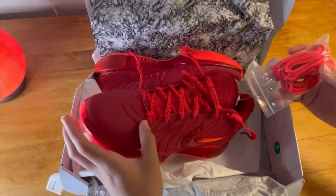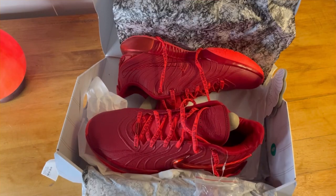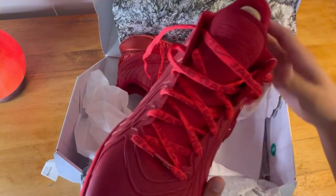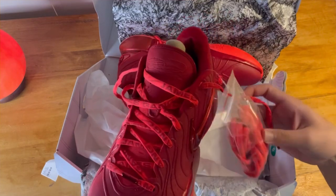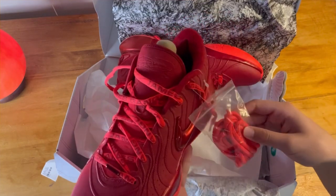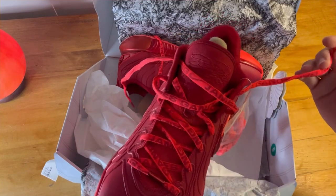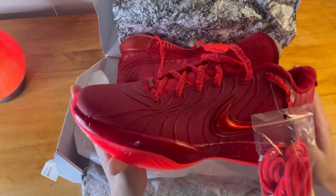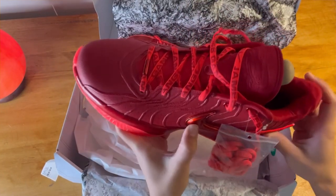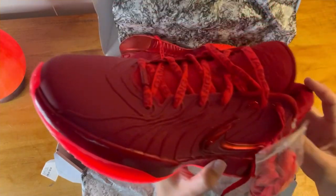They come with an extra pair of laces. I personally like the laces that are already on it better, but you can switch them. These are pretty short laces — if you want to double tie your laces on your basketball shoes it's going to be pretty hard, but definitely doable.